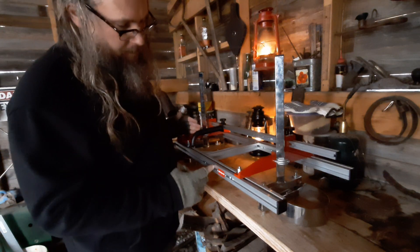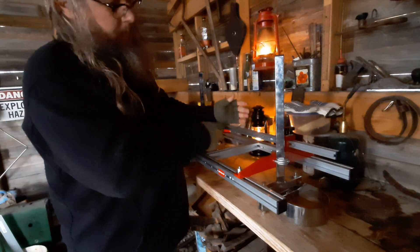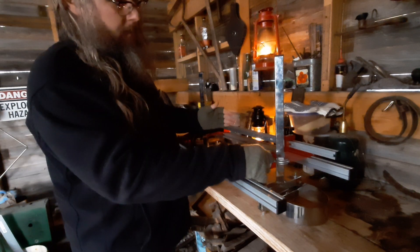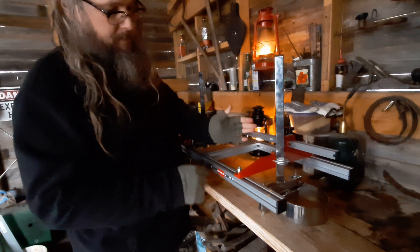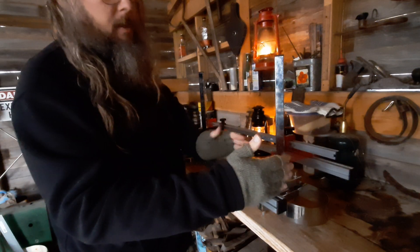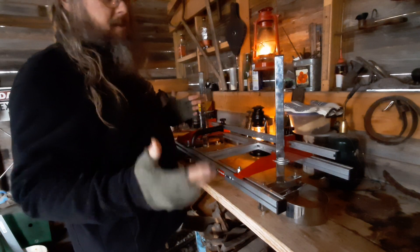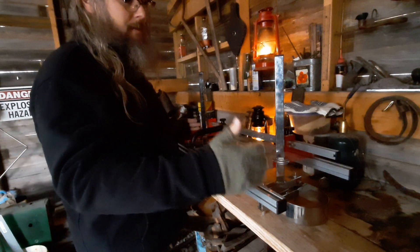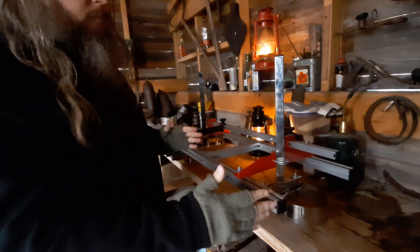There are two extensions on here, so there's a splice right here. Originally this red crossbar was at this level, then you add the splice with these bars and set screws and bring it out to here. There's even one more to supposedly get up to 36 inches — so it goes 16, 26, 36. I only added one.